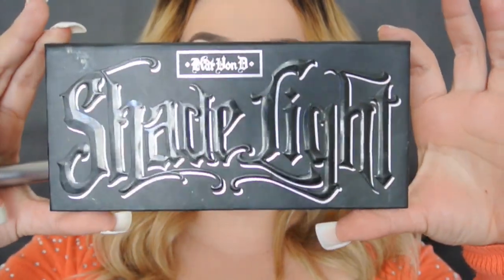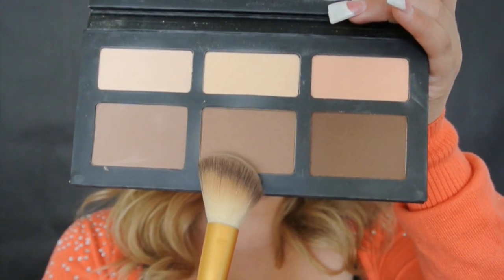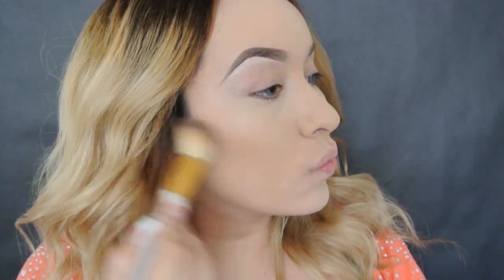I already have my eyebrows and foundation done. Since I worked during the night and filmed this look in the morning, I had no sleep, so I felt like I had horrible under-eye bags — excuse me about that. Ya tengo mis cejas y base puesta. Como trabajo de noche, grabé este tutorial en la mañana y no había dormido, entonces sentía que tenía unas ojeras grandísimas, por favor disculpen.